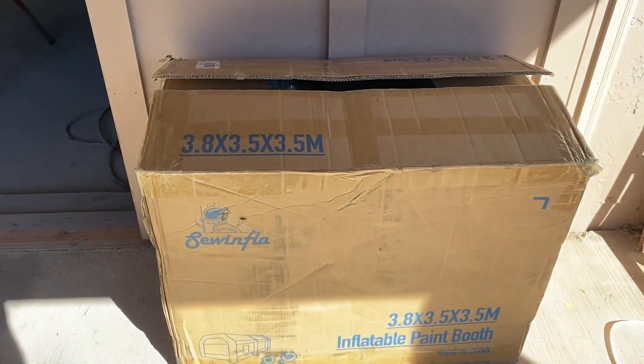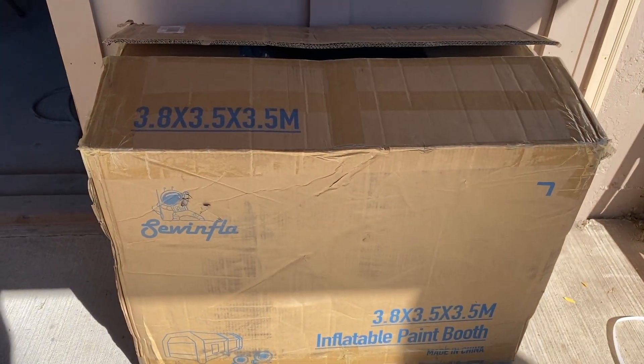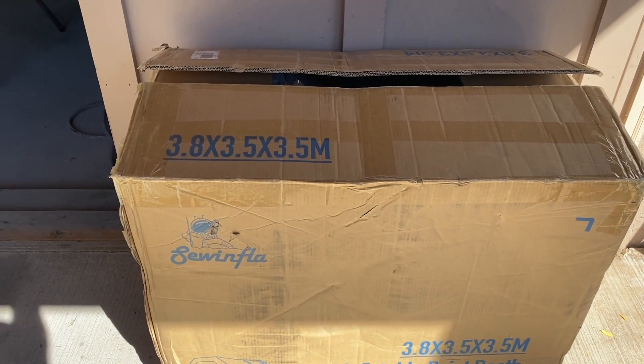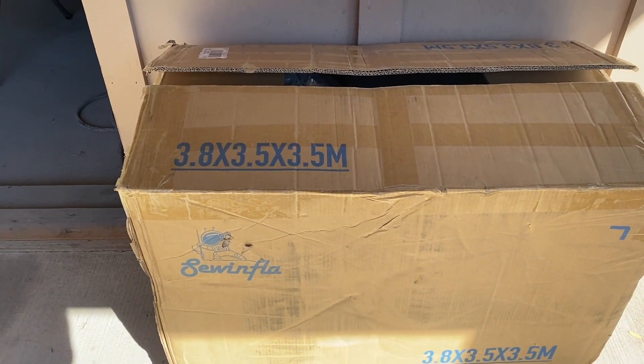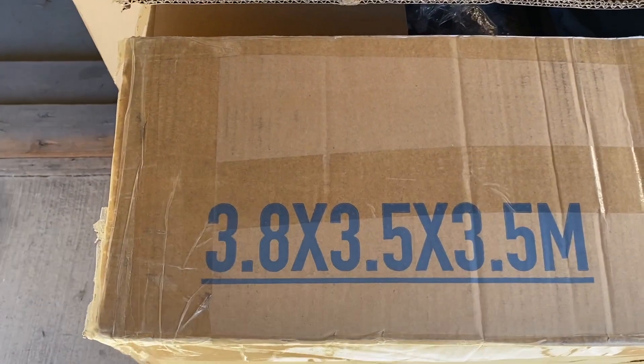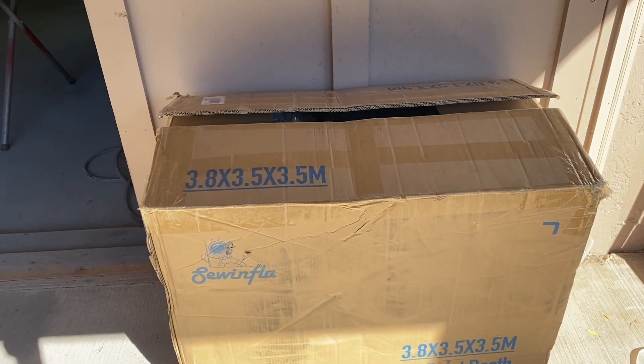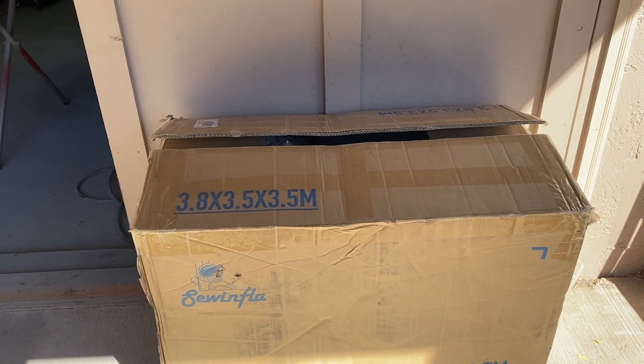I didn't really have room for a paint booth to fit back here for the entire car, so I decided to go with this one. I did a lot of research — the brand is Sewinfla, and this one is about 12 and a half by 12 feet, by 12 feet tall.